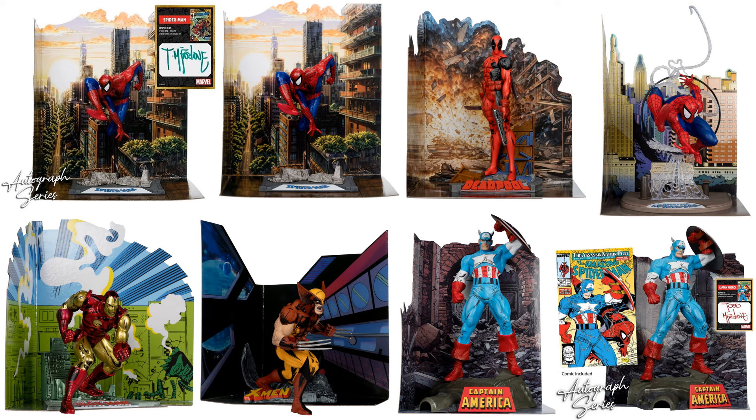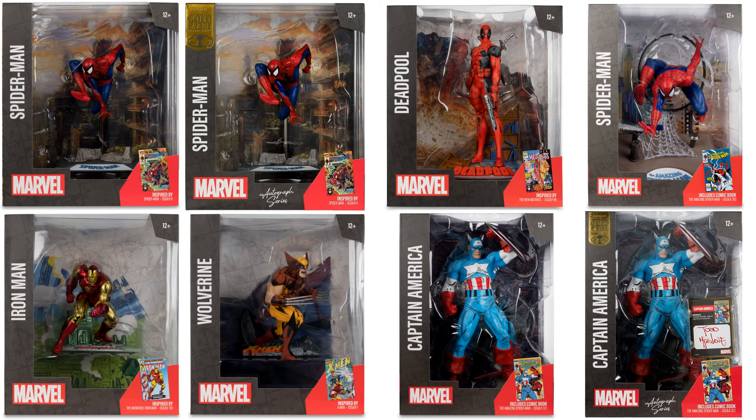Again, this is two different scales. The ones on the far right here with Cap and Spidey are the bigger ones; the ones on the left are the smaller ones. There they all are in package.